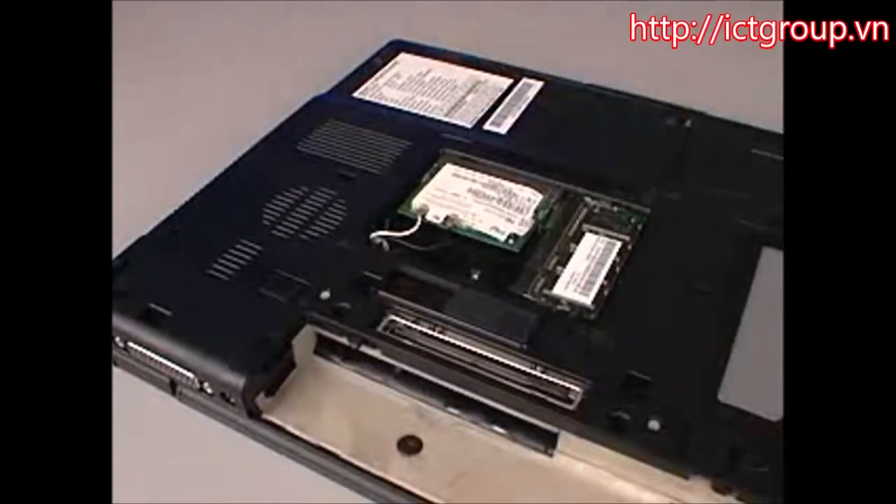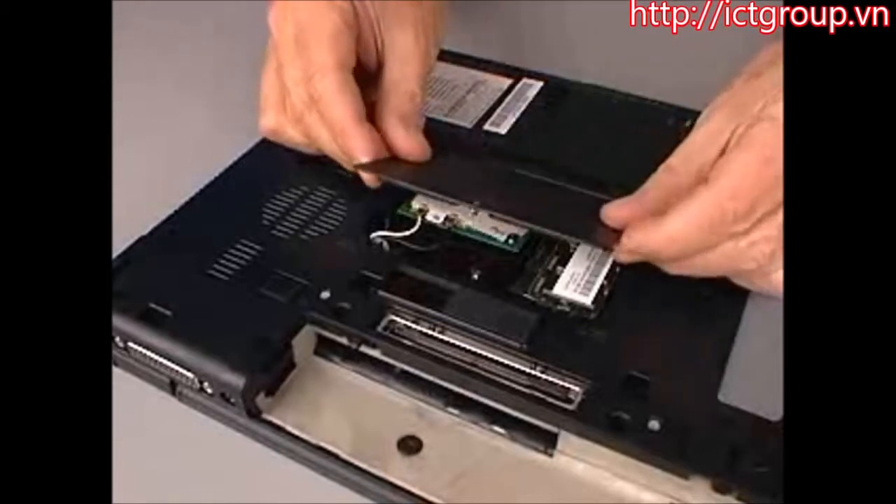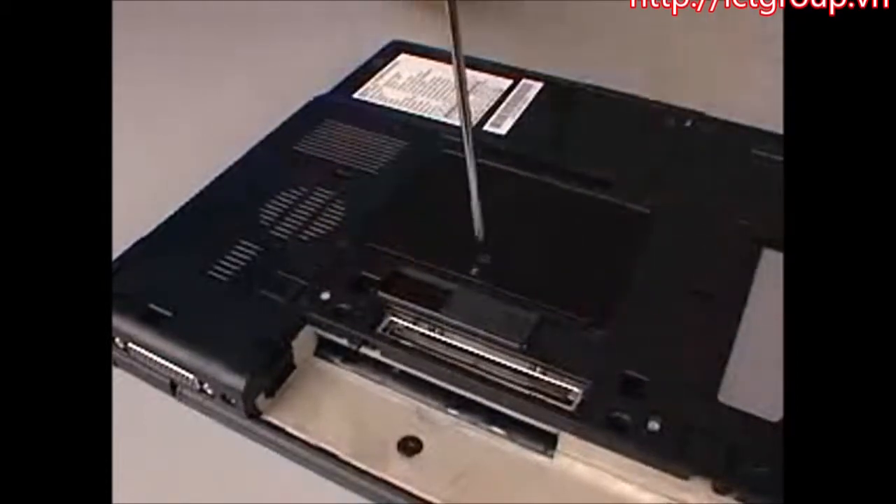Tow the memory mini PCI cover into the enclosure and tighten the captive P1 Phillips head screw.